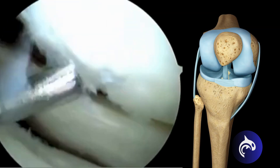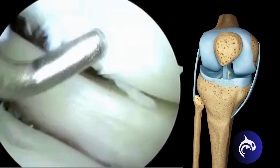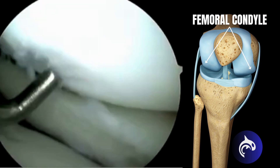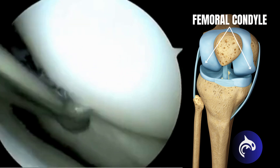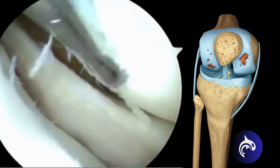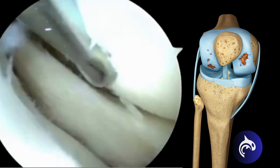Sometimes there's a full thickness or complete hole in the cartilage that extends down to the bone. This is often located on the femoral condyle. In this video you can see a full thickness or grade 4 hole all the way down to the bone at the end of this patient's lateral femoral condyle.